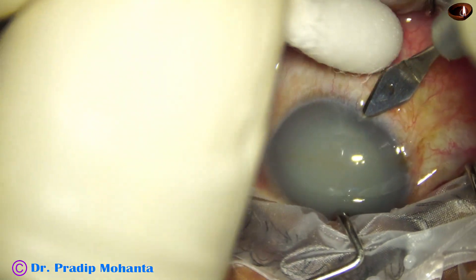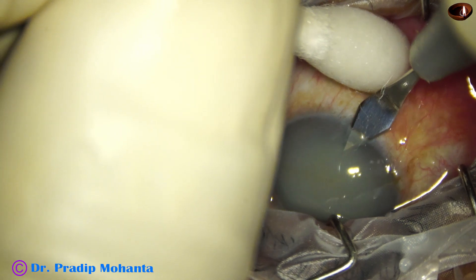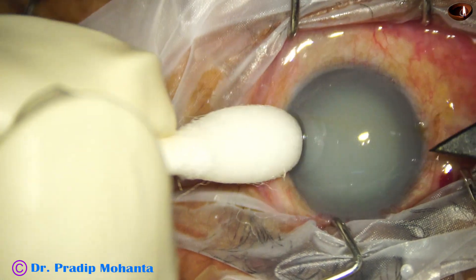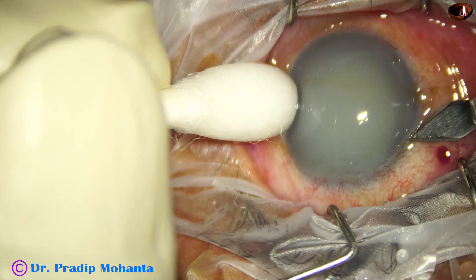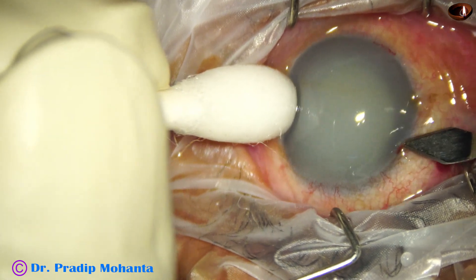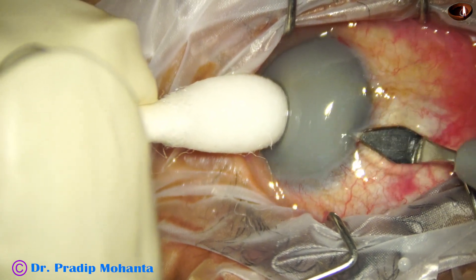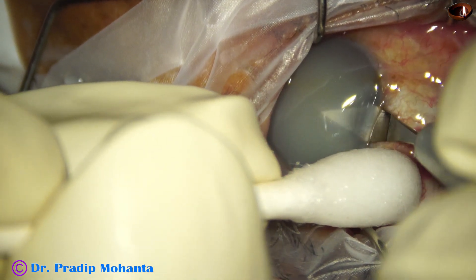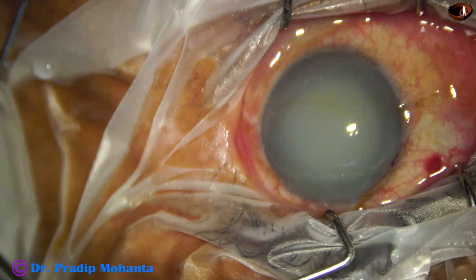This is a sideport made by the keratome itself at around 8 o'clock. Then the main incision is made by the keratome at 11 o'clock. This is a triplanar incision with a steel keratome, and the incision includes some capillaries.